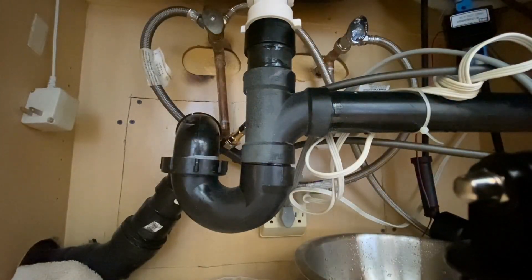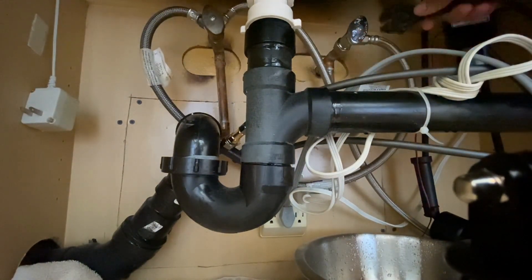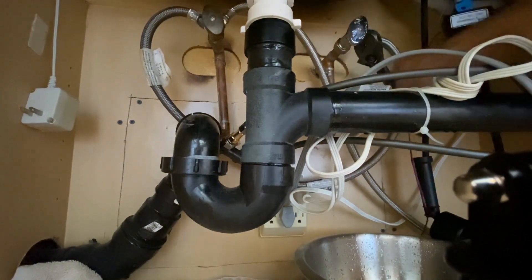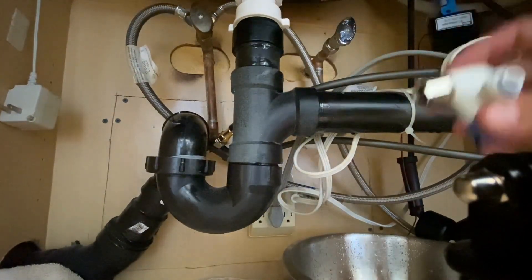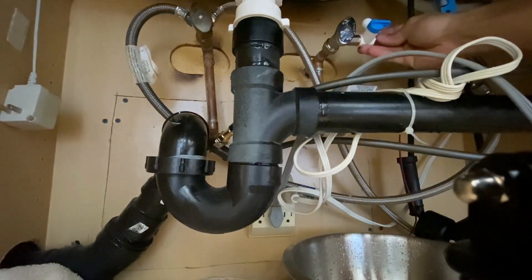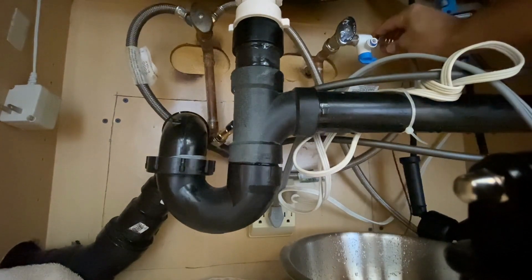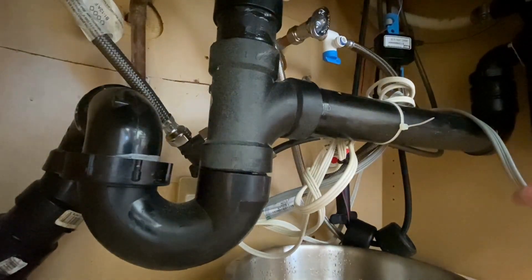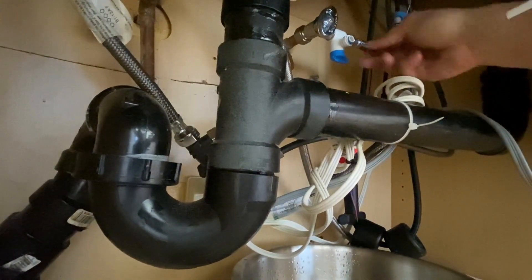Go ahead and grab your wrench and carefully loosen and remove the hose connection. Then thread the silver part directly onto the water valve. Take the hose that was already connected before and connect it directly into the silver part. Next, get the smaller of the two hoses included in your kit and connect that into this adapter valve we just installed.